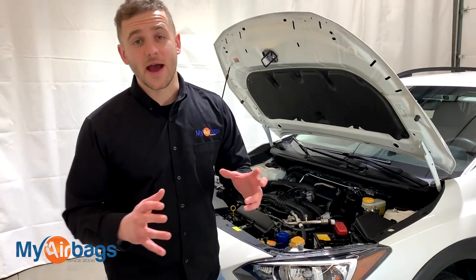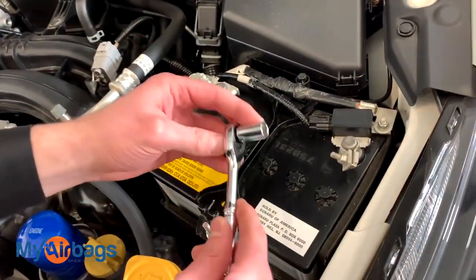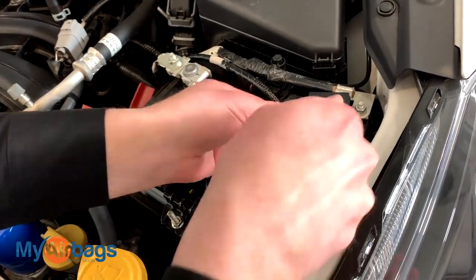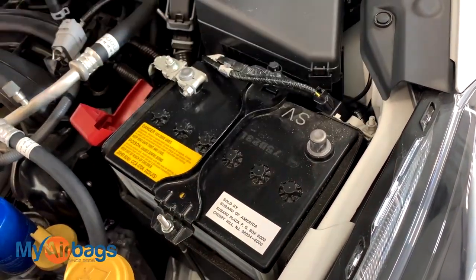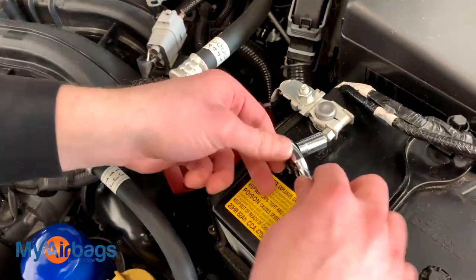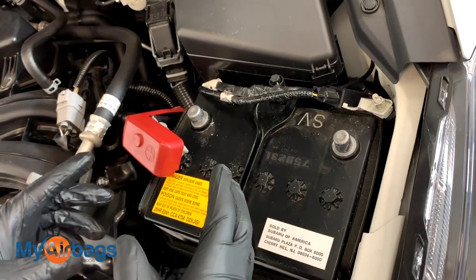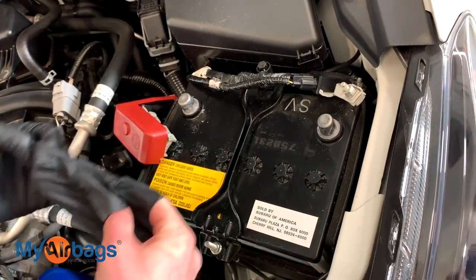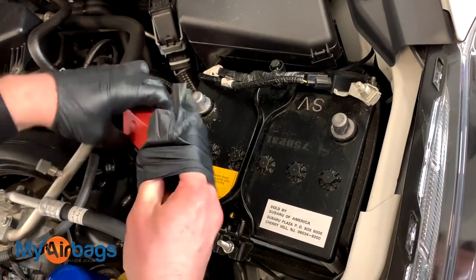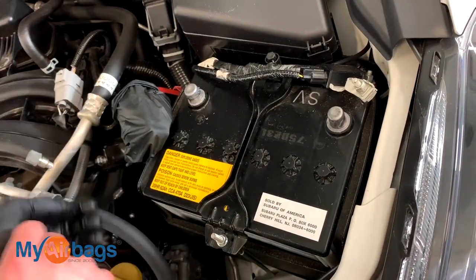Now anytime we work with the airbag system — whether it's the module, the seatbelt, or the airbag itself — we always want to disconnect the battery first. The battery is right over here. We're going to use our 10 millimeter socket to loosen up the negative side, just enough so you can twist it right off and put it completely to the side. Do the same thing on the positive side. As a precaution, I even recommend putting something over the contacts — a rubber glove or just a rag — so there's no possible way these can come back and make contact with the battery while we're working with the airbag system.